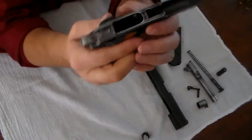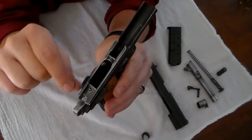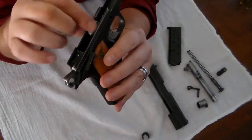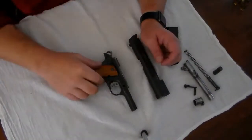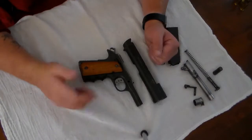What that does is — because this has also been polished — the slide moves really smoothly back and forth. That's it as far as field stripping a 1911; then you do your cleanup.